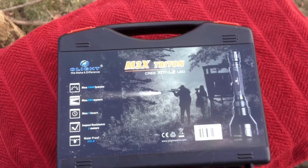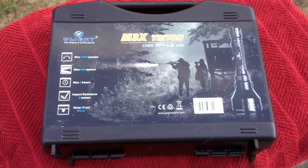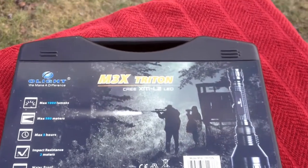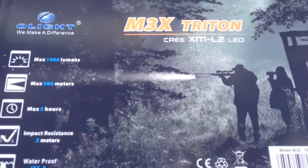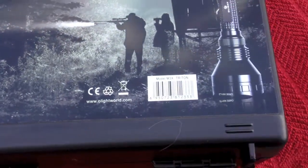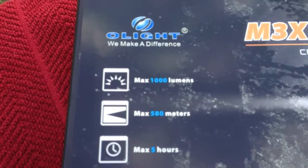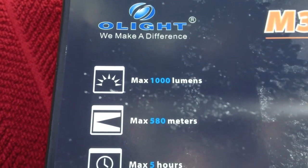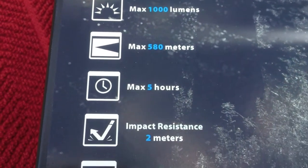Mike from All Things Tactical here. We're going to show you what comes in a box for the Olight M3X Triton. It is the first light that Olight has put out that has the new 3XML2 LED. This light is going to provide us 1,000 lumens of total output, 580 meters of throw, and a max runtime of 5 hours.